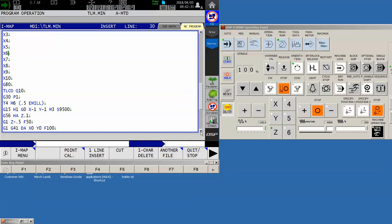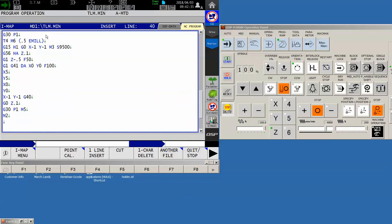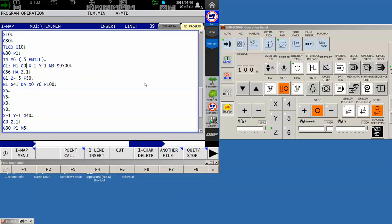G41 cutter compensation should follow the same sort of logic. Instead of saying G41 D4 — which a normal post processor or hand programmer would logically put in — we are going to omit the tool number and just put the letter A. Just like the G56, this means: apply the cutter compensation that's directly related to whatever tool happens to be in the spindle right now.